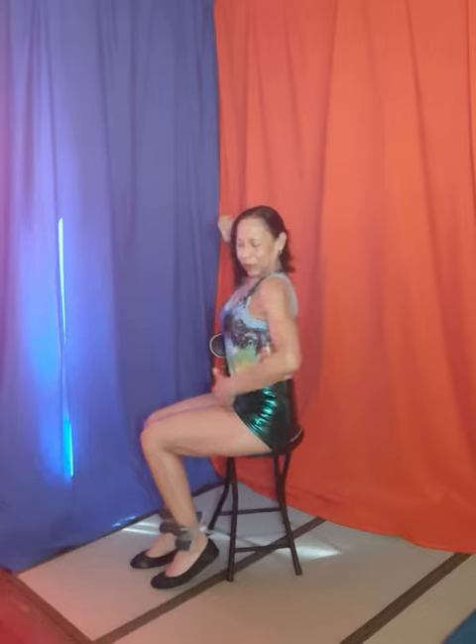Sit up straight, tummy tucked, spine aligned, head on top of your straight aligned whole body. Sit up straight.